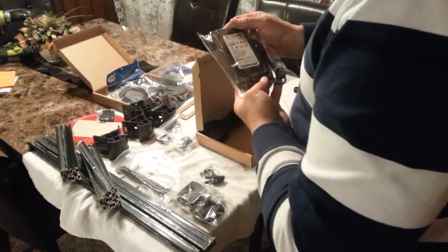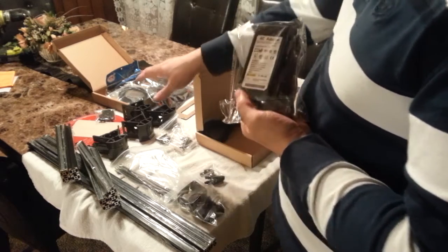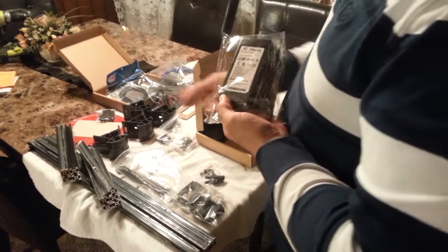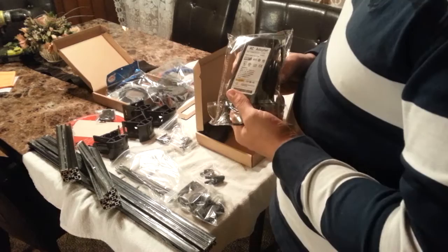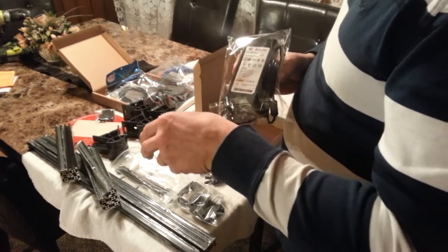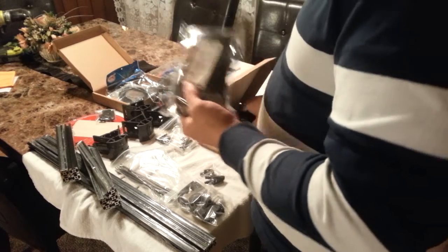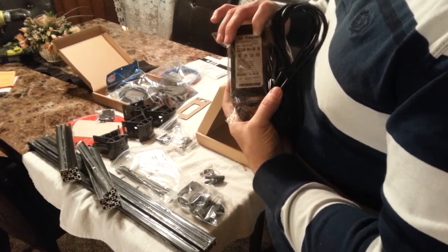Here is our power supply — it is 12 volt 6 amp, which I definitely know will not be enough for that heated bed. I'm also a little concerned it might not be enough for the entire system excluding the heated bed. If that's the case, what I might do is use an extra PC power supply I have lying around — an 850W gold-certified unit. I could short two pins on the motherboard connector and set up that power supply to run this setup. It might be more efficient and reliable, but the kit does come with a power supply — it's just only 6 amp.